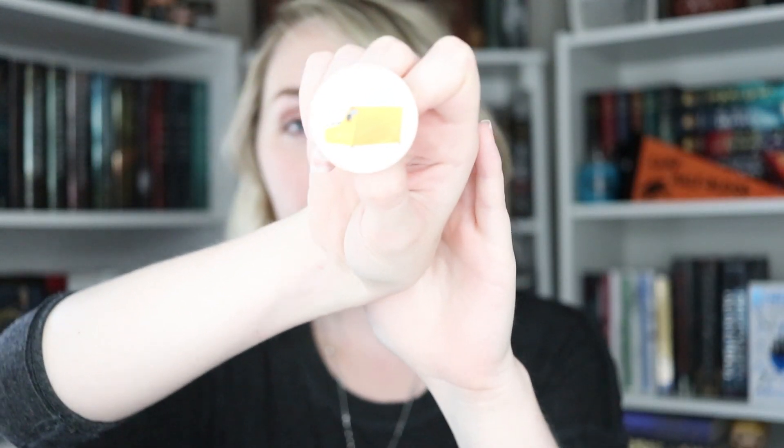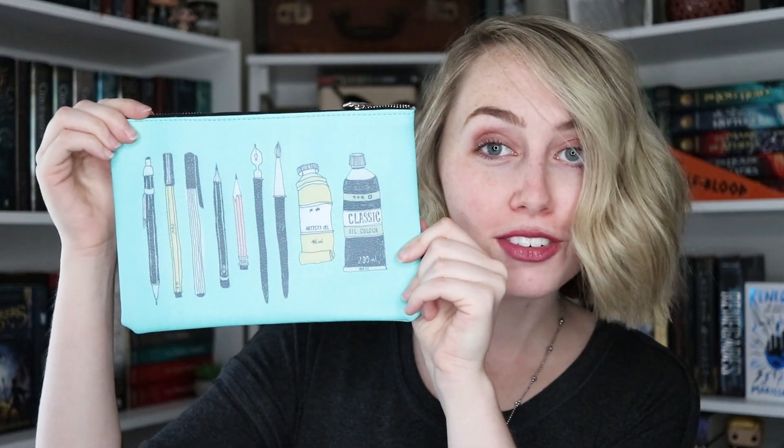Next I pulled out the Owlcrate Jr. pin — this one is just a little typewriter. This light is very bright, so I apologize. Next up in our Storytellers Toolkit, we have a little eraser in the shape of a book. Next up is a cute little notebook; on one side it has a little ink pen, and on the other it says 'What's your story?' Genuinely, one of the cutest things I've ever gotten in an Owlcrate Jr. box ever is this adorable leather zip-up pouch. It's turquoise and it has little writing utensils on it, and I'm gonna be using this for all of my traveling needs, 100%.